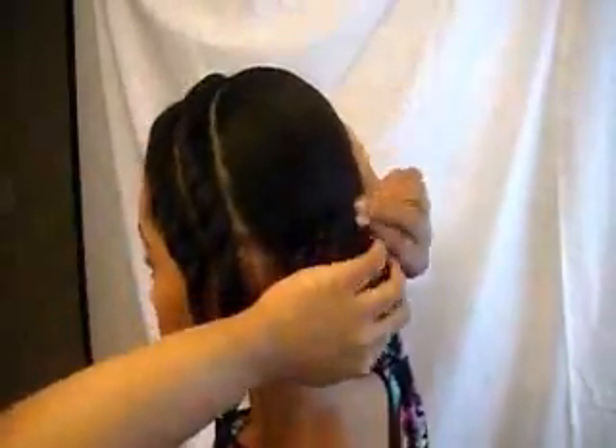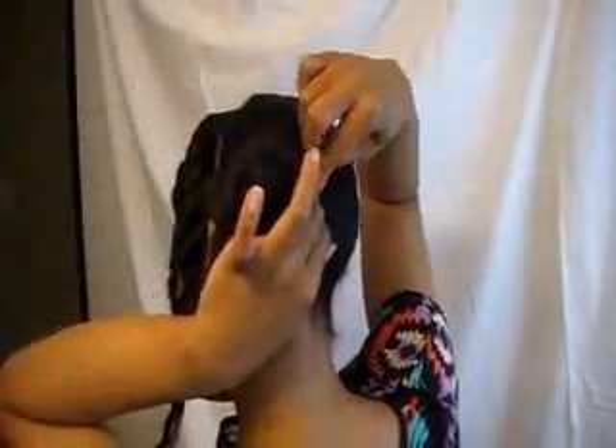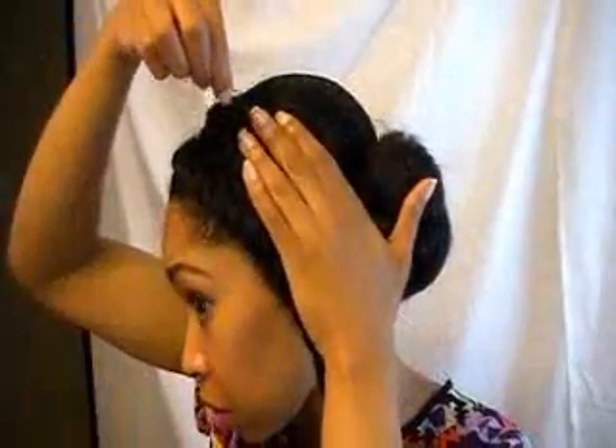Now I'm going to go ahead and gather those two sections together, kind of fluff it up, and make it into a bun, securing it with bobby pins and hair pins. I'm taking the front sections and doing a pinwheel, securing it with a bobby pin. And then I'll take that other part as well and blend it into that one, securing that down as well.